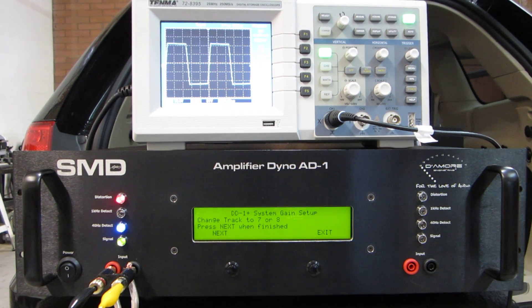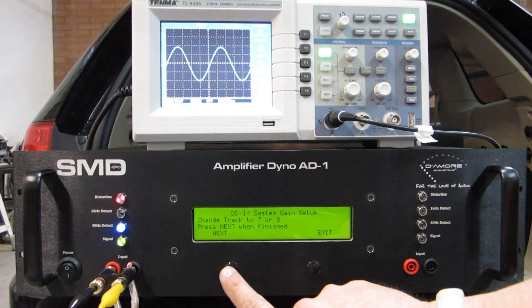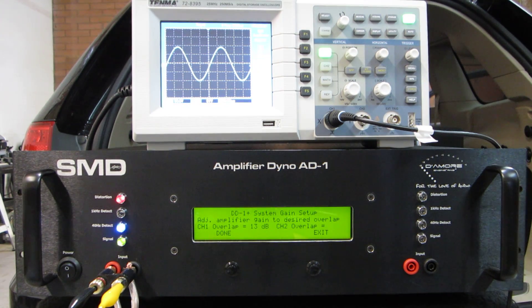Next, change the track — I have to put it onto the overlap track. Track 7 is 40 Hz, Track 8 is 1K. We're using 40 Hz, so Track 7. There's the overlap track. Push next when finished, and now there's my overlap. Right now I have 13 dB of overlap in the system and I want to set it at about 6. You need at least 5 for the amp dyno to work right, and when you're listening to music you want to get the most out of your system.